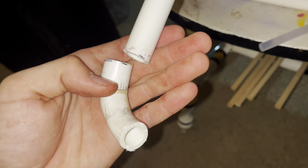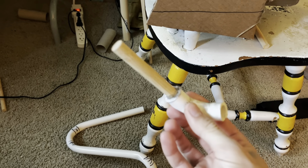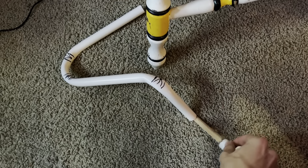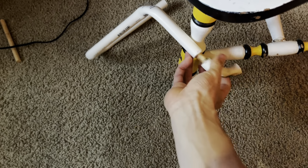I chopped off the end right here so it's separate. I stuck a half-inch wooden dowel piece in the bent part so it can slide into this slot right here, and it can rotate this way and extend and contract.